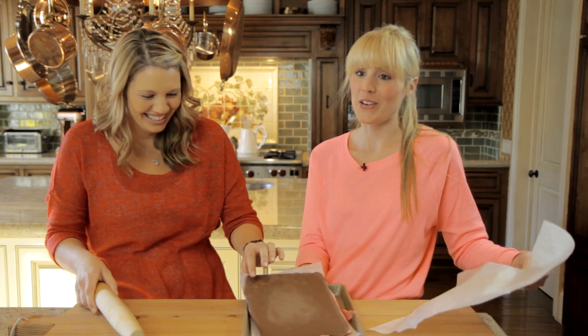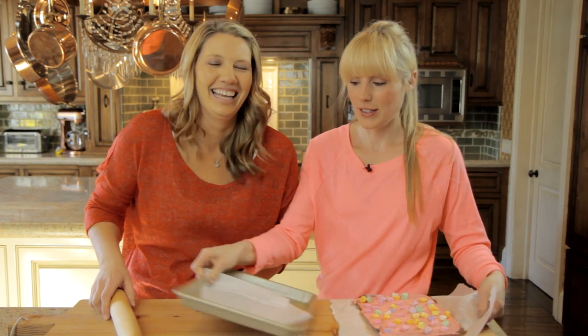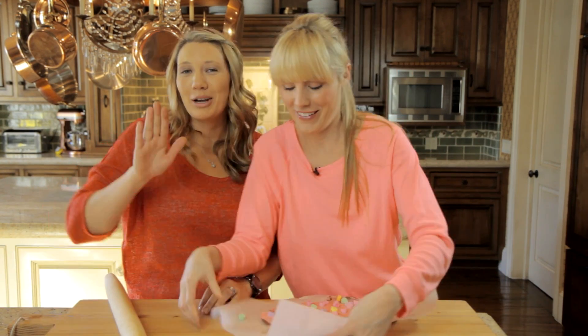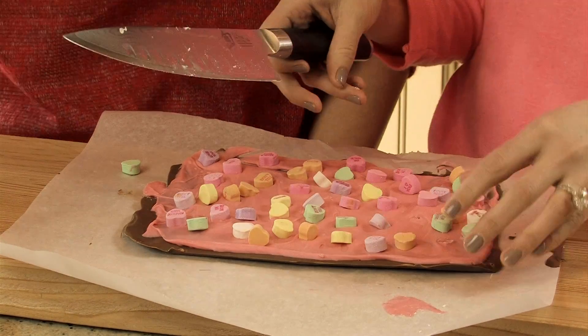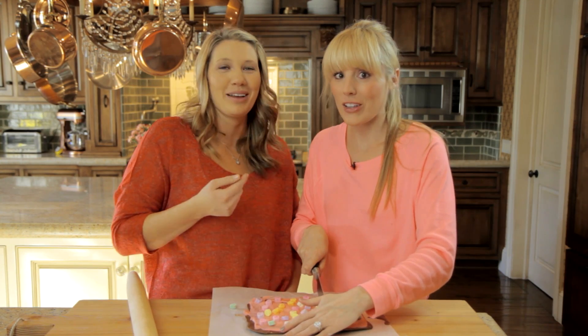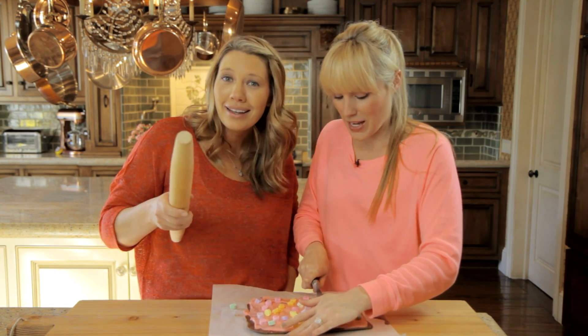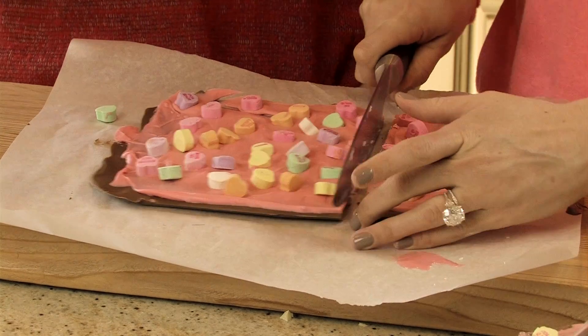Try something new... I promise, when I made my Christmas peppermint bark, it was like the easiest thing ever. And I didn't even temper my chocolate — I just stuck it all in the microwave. And it was amazing. And it was all broken because she smashed it with a rolling pin. Peppermint bark, the best thing I've ever had.